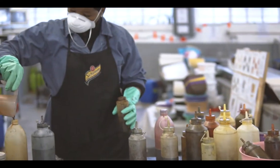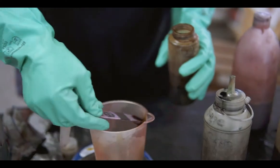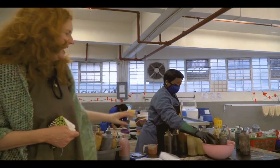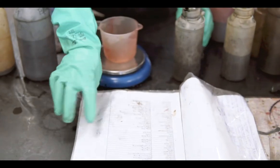You can see she's busy mixing up color recipes here, using the dye powder with her recipe book and getting those ready for a day of dyeing.